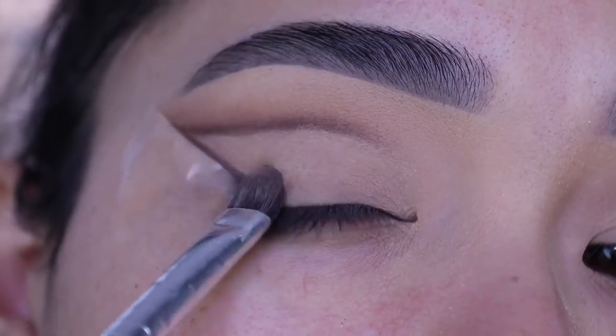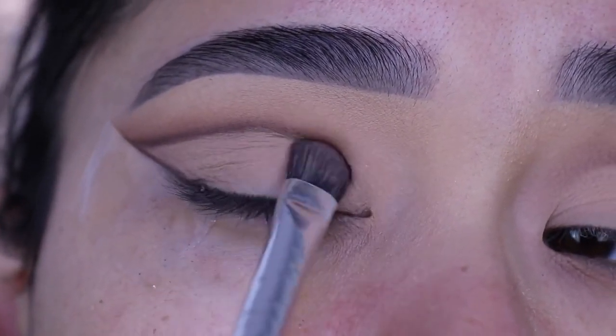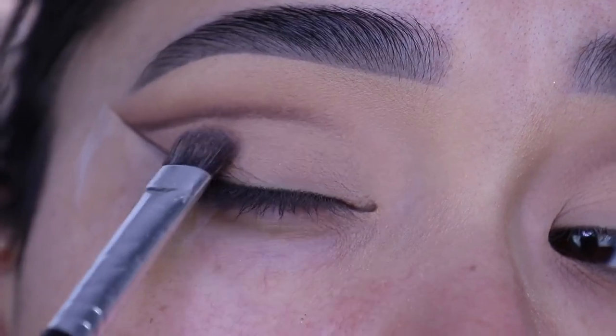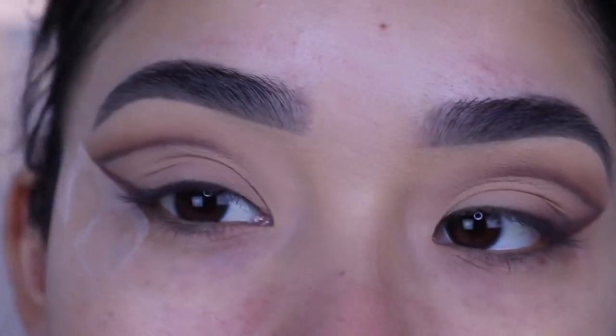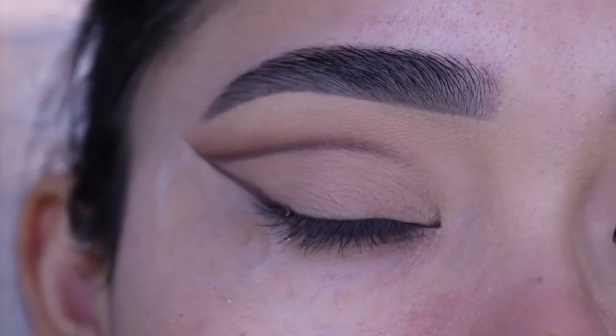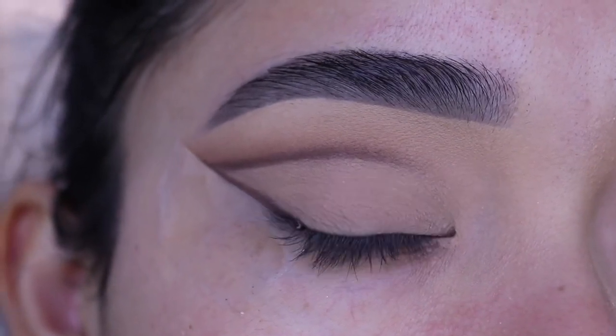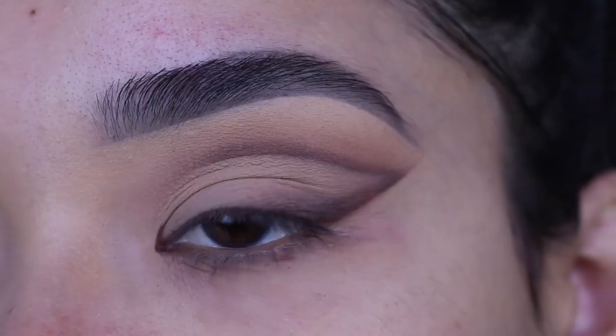Then I'm going to set it using the same Rimmel Stay Matte pressed powder in tapping motions — I just want it to be the same shade as my skin tone. You can use any kind of light matte or shimmery shade. Now you can leave it just like that, apply your eyelashes and a little bit of mascara on your lower lashes and it looks really nice.